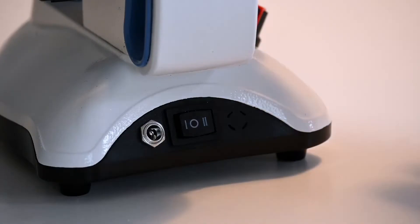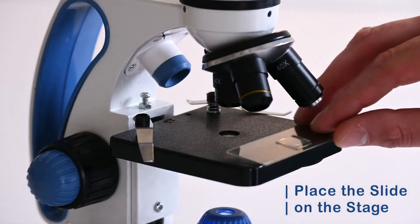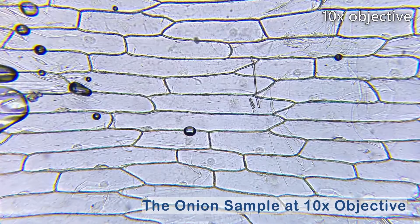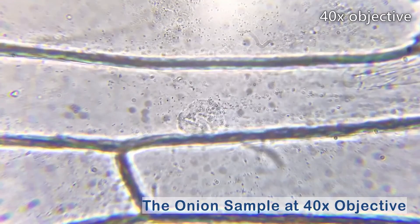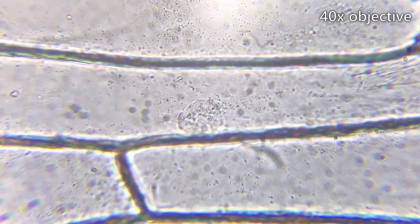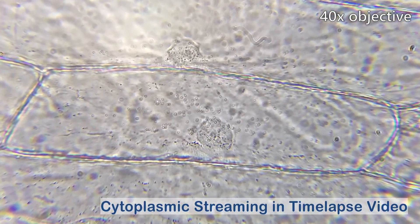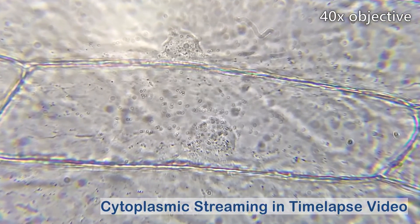Now we turn on the OldTed microscope and add the slide with the sample. Each box is an individual plant cell with its cell wall. Inside each cell is a large round structure — that's the nucleus, holding the cell's DNA. If you look closely, you can see tiny structures being transported around inside the cell. This is called cytoplasmic streaming, and it looks amazing in time-lapse video.